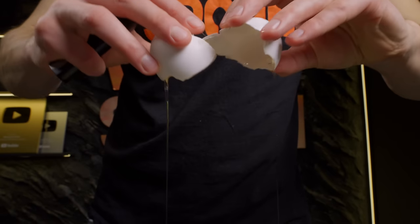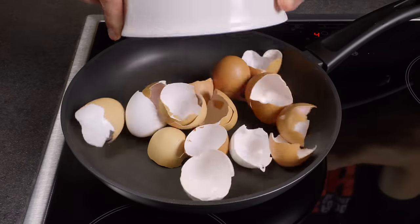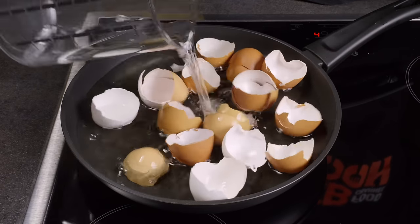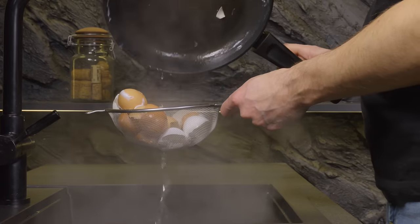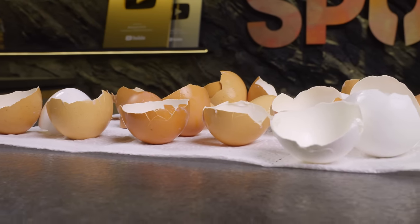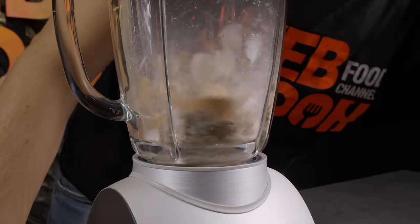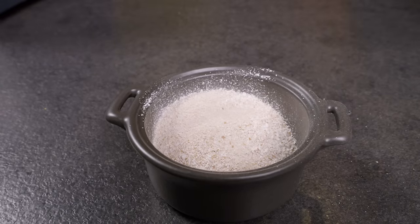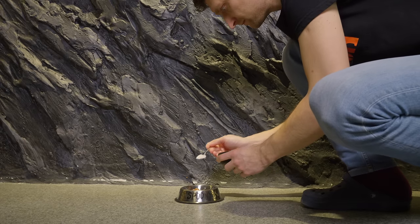After enjoying some eggs, don't discard the shells. Instead, rinse and boil them for a few minutes to sterilize. Then drain and dry thoroughly using a towel. Next, crush these clean, dry shells into a fine powder using a blender. This powder is a fantastic source of calcium — perfect for sprinkling over your plant's soil or mixing into your pet's food.